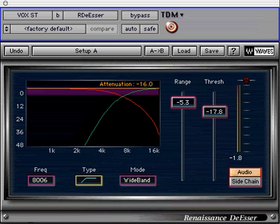The monitor button toggles monitoring between the audio output of the plug-in or just the side chain information. Monitoring the side chain can be helpful in hearing and eliminating only the appropriate frequencies of the signal. The Renaissance De-esser graph shows a real-time visual representation of the plug-in's activity.